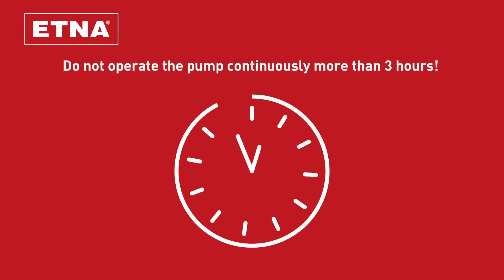Do not operate the pump continuously for more than 3 hours, as the high-speed diesel engine may be damaged.